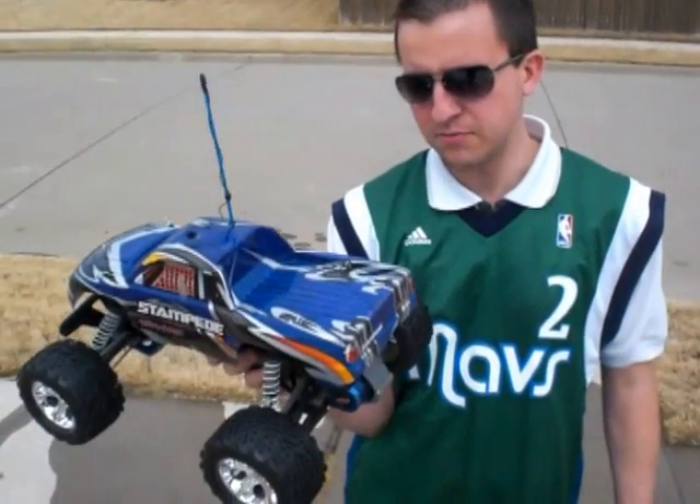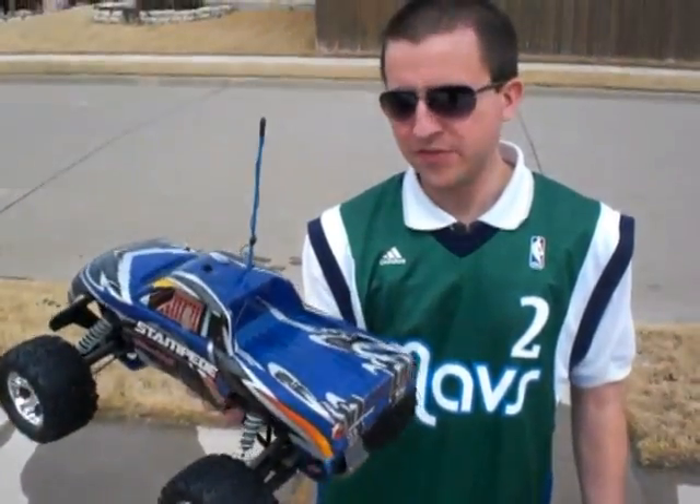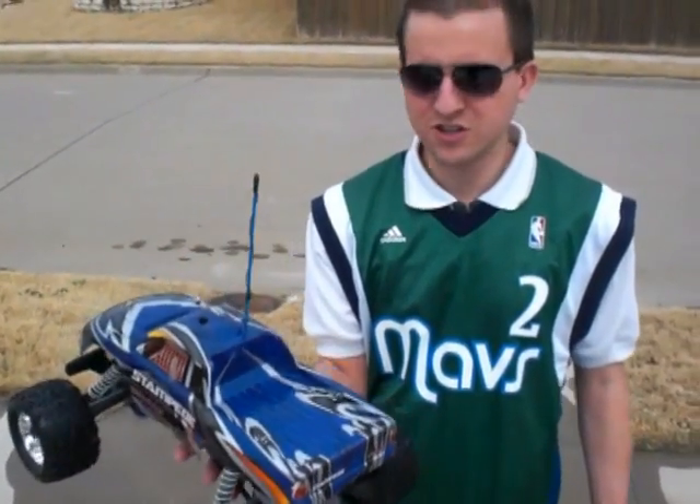I am running a LiPo battery, which is different than my previous run, so it is going to give it some more power. The thing is a totally different truck with this brushless motor on there. Anyways, I'll just let you see what it looks like.